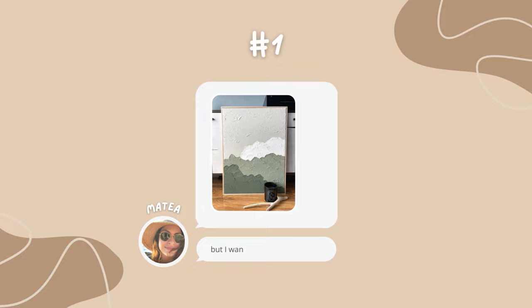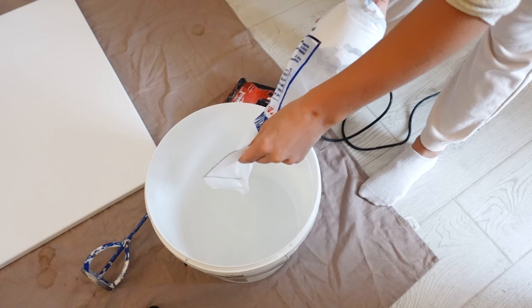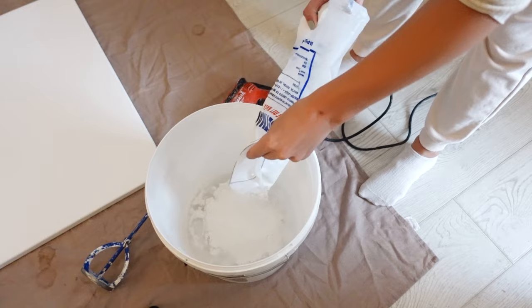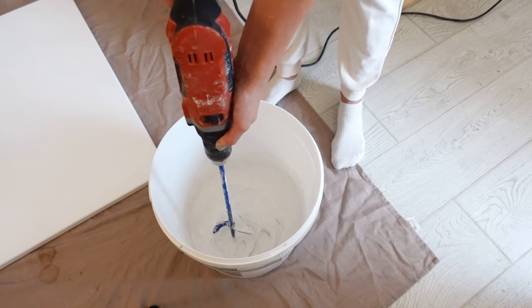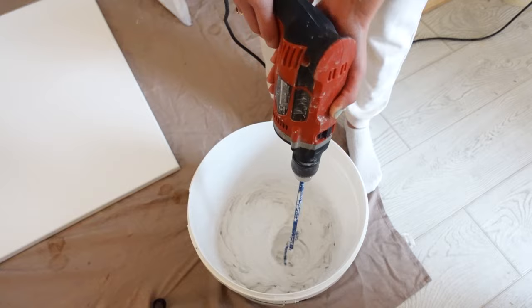For the first project, Matea sent over this inspo — however she wanted it in landscape, so I am using a 20 by 30 inch canvas. First things first, we are mixing up the plaster. You can absolutely use pre-mixed plaster, however I like to mix it myself so that I can play with the consistency.